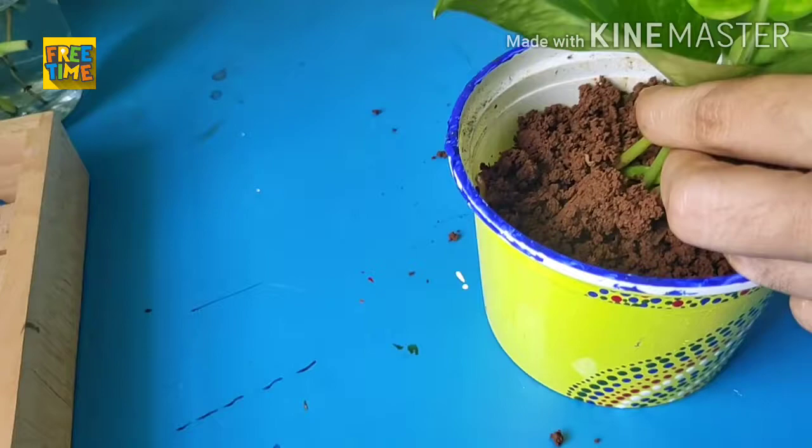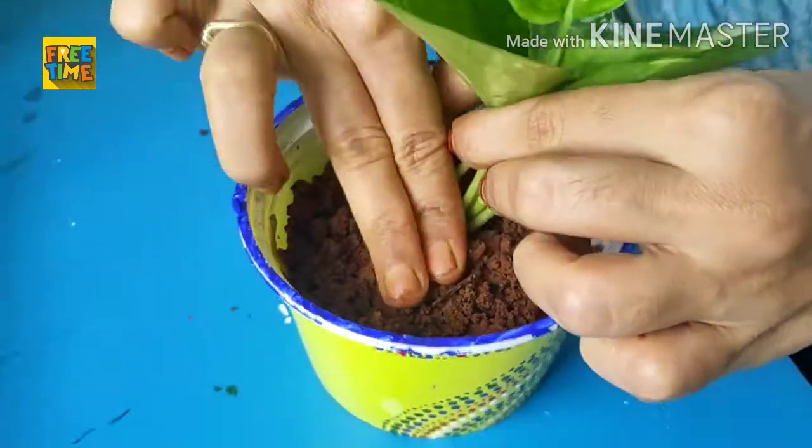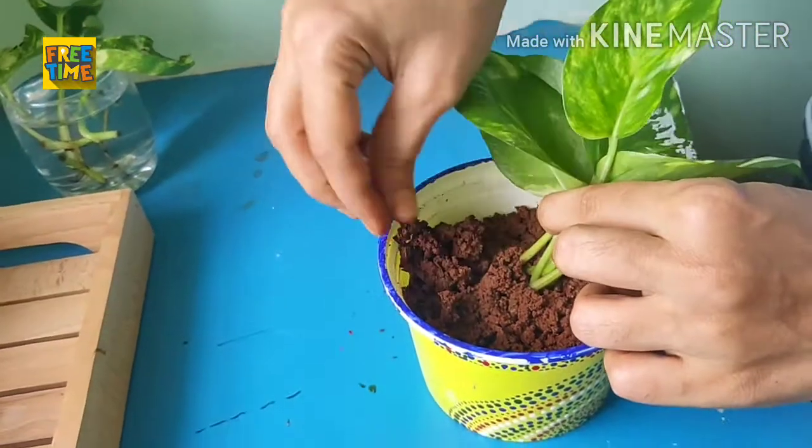Money plant does not require direct sunlight, and should be kept in indirect sunlight where the light is good enough.